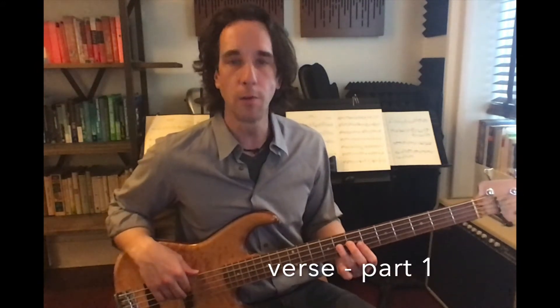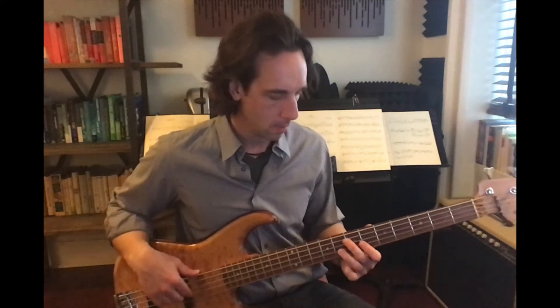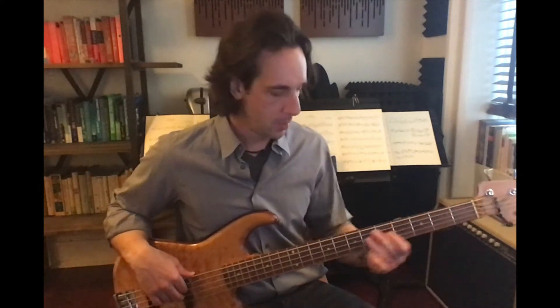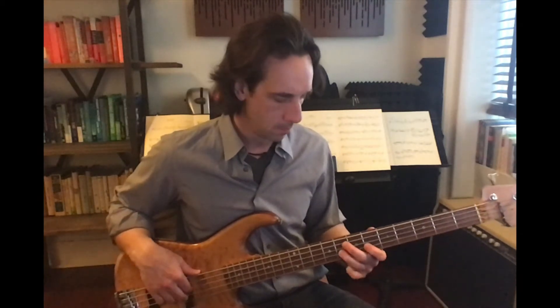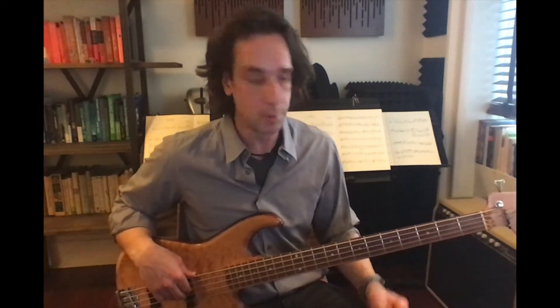The verse has two sections. They both use the scale F minor pentatonic. The first half of the verse sounds something like this — slowly — and up to speed. If you're just starting out, you could just stay on the first note and just play the rhythm the whole time.